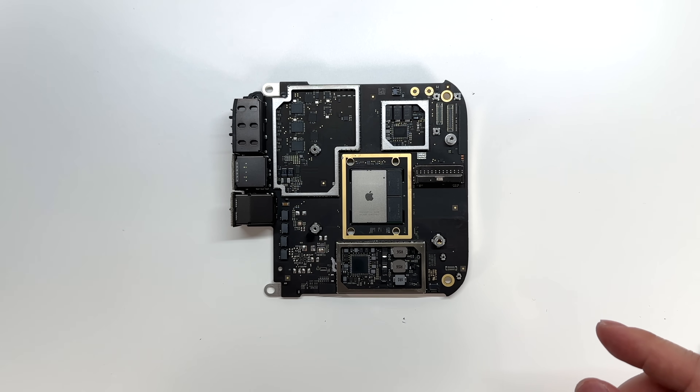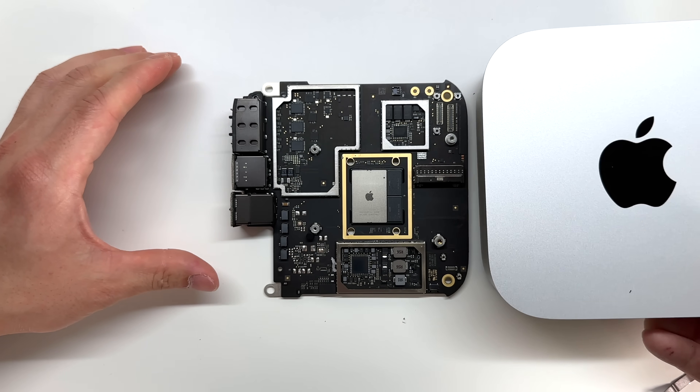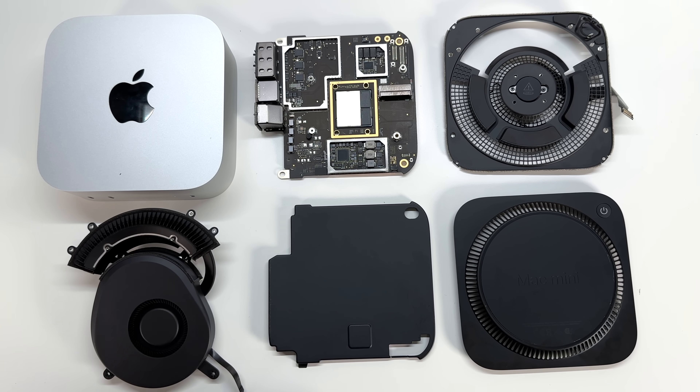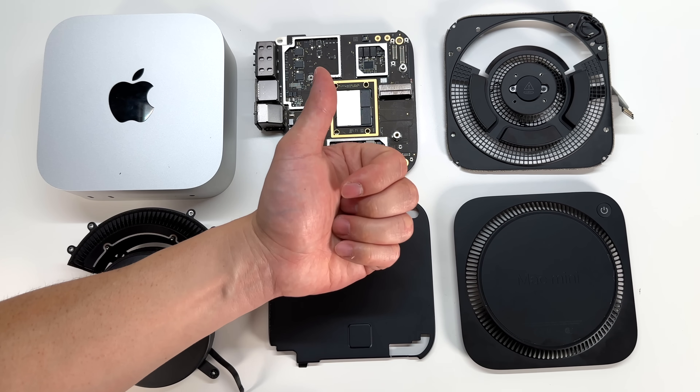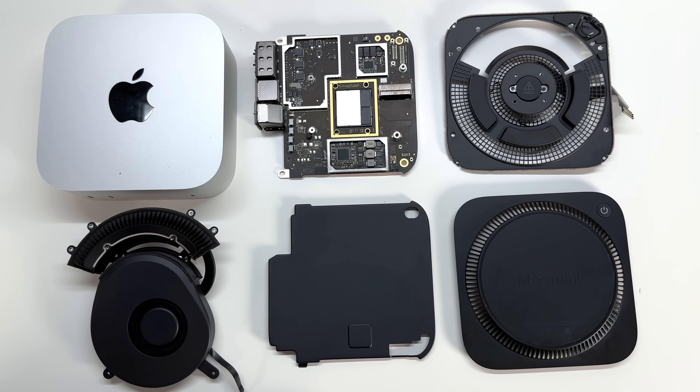That's going to wrap it up for the teardown on the 2024 M4 Mac Mini. Thanks so much for watching — hit that subscribe button if you found this video helpful, please hit the like button, and leave your comments below. This computer was terrible to tear down — it had several Torx screws ranging from T3 all the way up to T9. It reminds me a lot of tearing down an iPhone, with several screws and several little components. Check out my channel for more tech videos, and I'll see you in the next one.